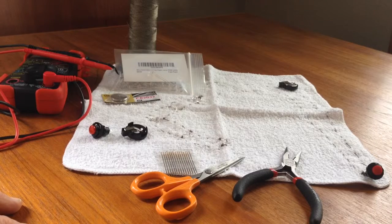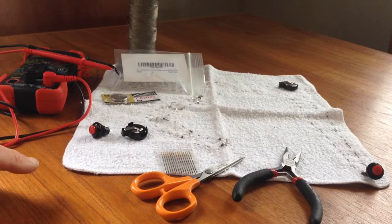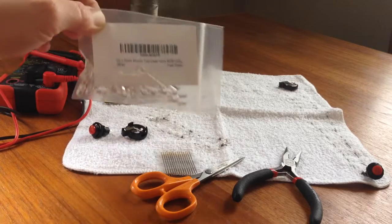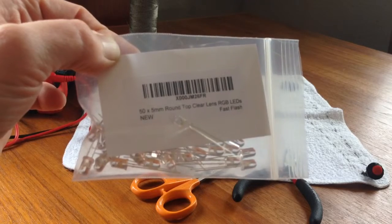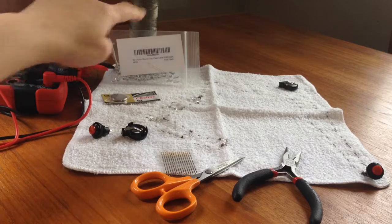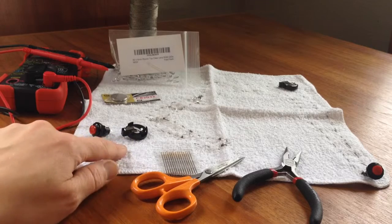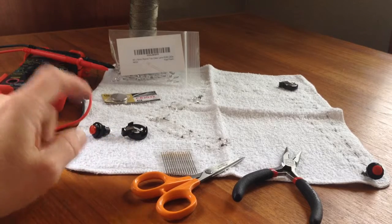This is Jennifer Lee here to talk about the circuit for the TurnSignal Hoodie project. It's a pretty simple circuit — you only need a couple of electronic components. Most importantly, you need LEDs. These are fast flash RGB LEDs, so they flash in bright colors. You need conductive thread, a switch, and a battery holder. Both switches and battery holders can be built just using fabric and conductive thread.